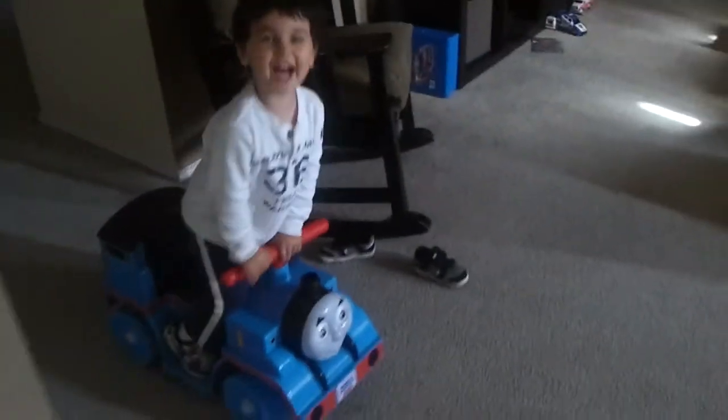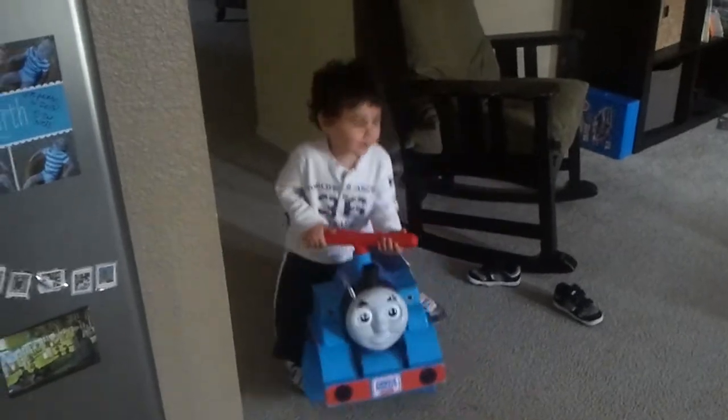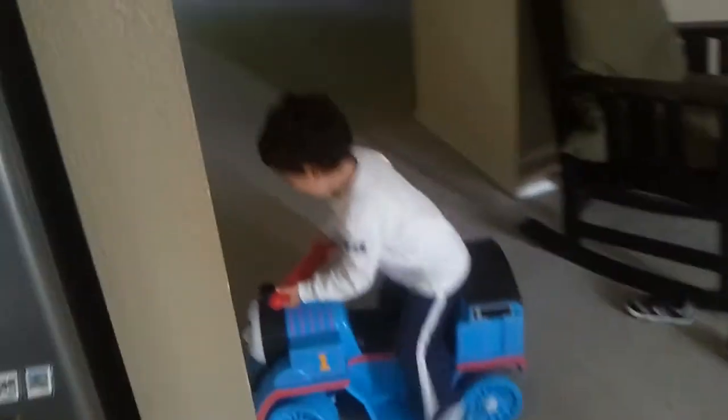Turn around. An 18-volt battery. Come on. It's too fast? I don't think Thomas ever went that fast before. That's pretty funny.